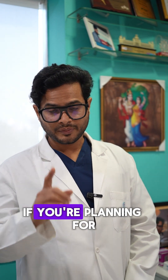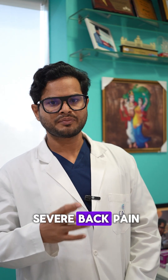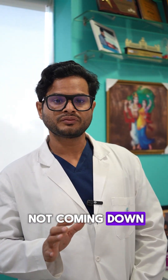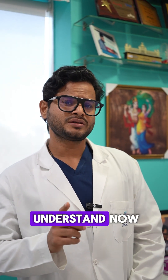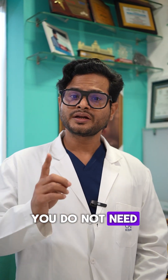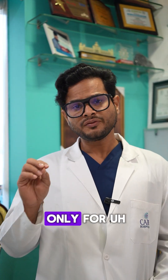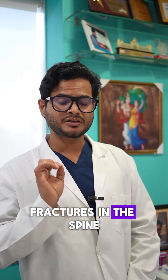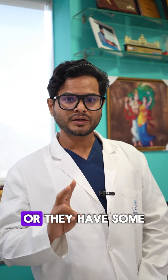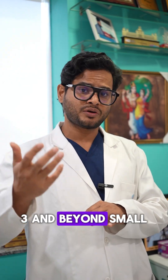If you are planning for a spine surgery because of severe back pain and low back radiation that is not coming down with medication and physiotherapy, you need to understand that with recent innovations and techniques, you do not need screws on the back unless you have a fracture on the spine. Screws are limited to only patients who have fractures in the spine, or they have some abnormal misalignment of grade 3 and beyond.